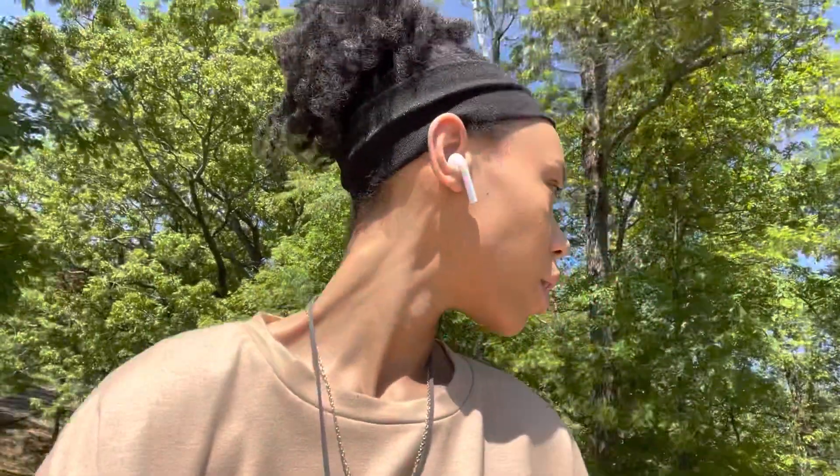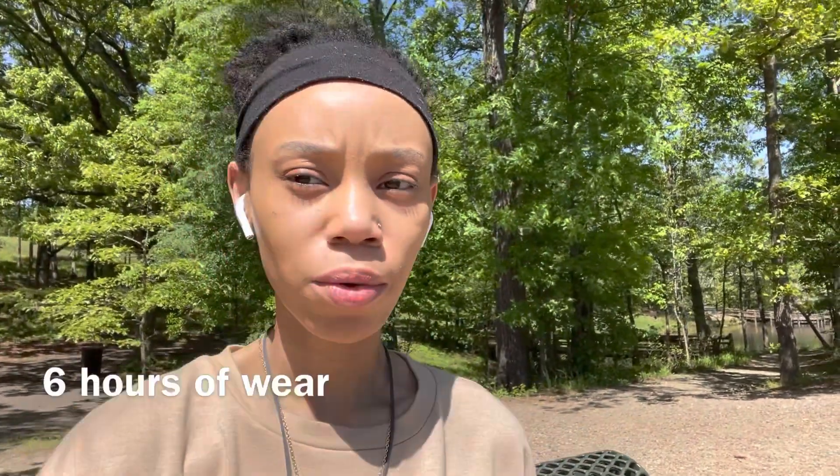I am at the park and I think I have this section to myself now, finally. Here is my face after applying the Rare Beauty — I forget what it's called — and here's what my face is looking like after however many hours of wear.